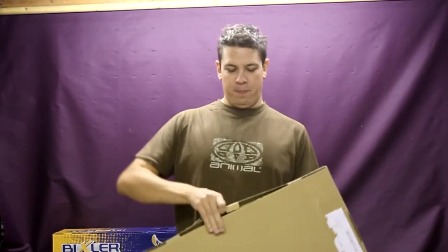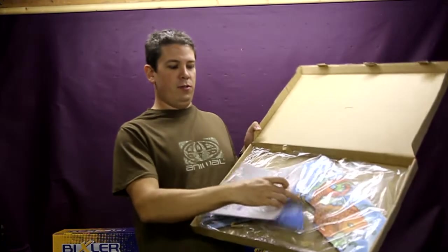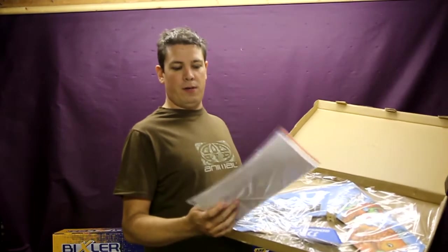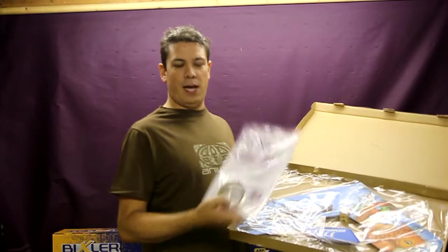You open it up, it comes packaged - the two halves of the wing are actually together already for you. It's in there. Instructions and the control linkage arms, a bit of packing tape to reinforce it, a couple of cable ties, and a little skid to protect the battery for landing as well.